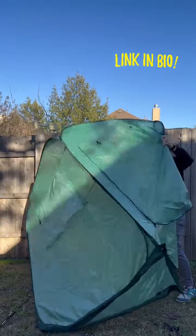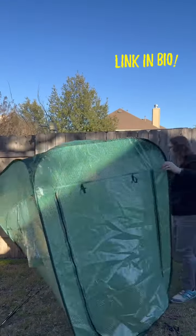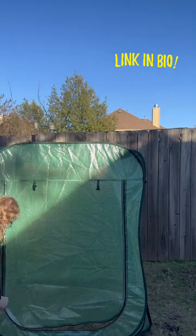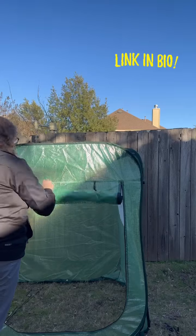Once you get the greenhouse fully expanded and situated, you'll see there is a large two-zipper door in the front. You can roll up the front door and this is what the basic setup looks like.